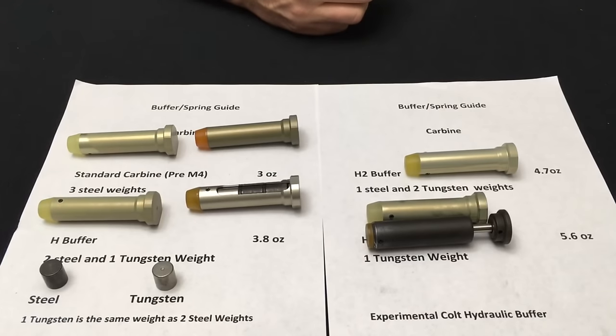The next buffer is the H2, which means two tungsten weights and one steel. This was developed during the M4A1 program for SOCOM. When SOCOM developed the M4A1 it had a much heavier barrel, and what was happening with the standard H buffer was that as it moved rearward and the bolt closed, there wasn't enough weight to stop the bolt carrier bounce. If you tried to fire the heavy 14.5-inch barrel on fully automatic you would encounter light strikes. Adding the additional tungsten weight gave enough mass to halt the carrier bounce within the buffer.